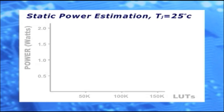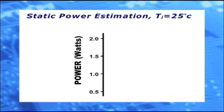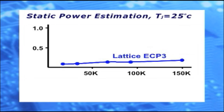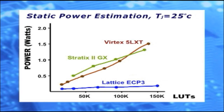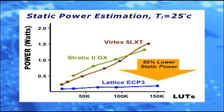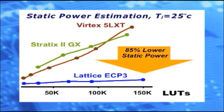Let's take a look at the static power. Typical static power at 25 degrees C in watts is shown on the Y axis, with the device density in thousands of LUTs on the X axis. These are estimated values from the Lattice power calculator software, where 70% of LUTs, registers, EBRs, and IOs are used. If we overlay static power for the Altera Stratix 2 GX and the Xilinx Virtex 5 LXT at similar conditions, we see that the Lattice ECP-3 devices have up to 85% lower static power.